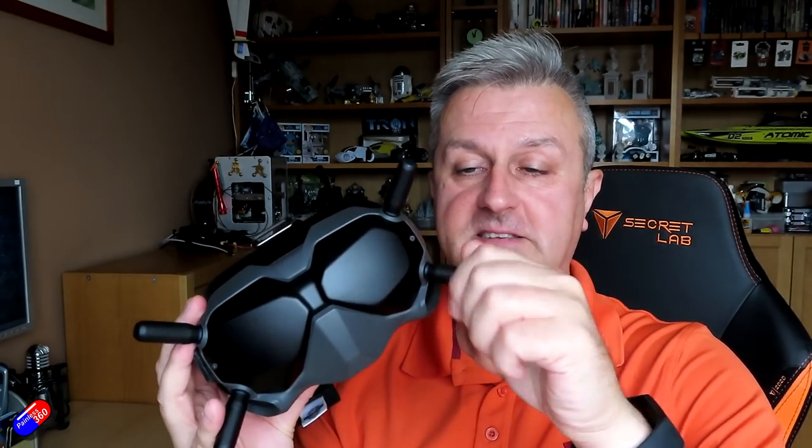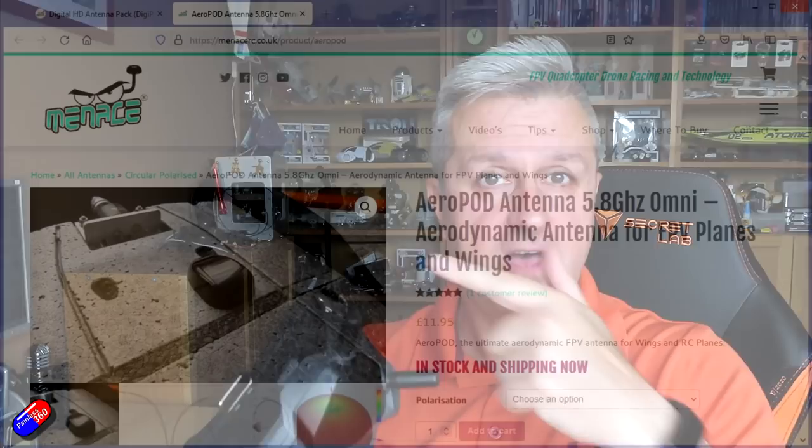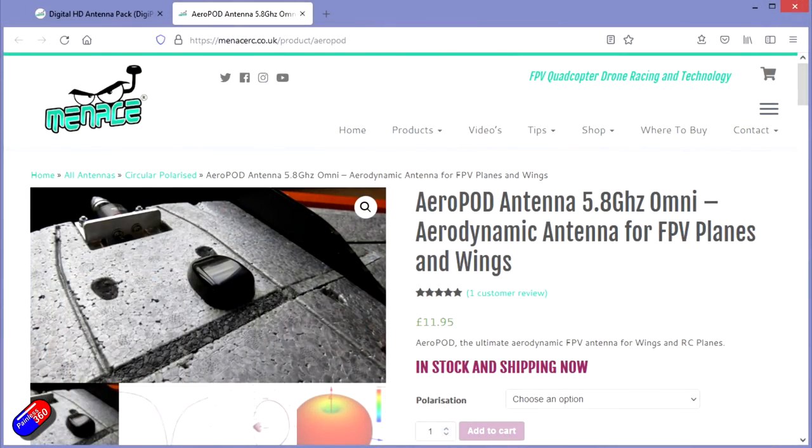Third tip: you can replace the antennas. The stock ones are what I fly with 99% of the time, but there are kits from people like iFlight, and Menace RC also do a digipack which includes patch antennas. If you're struggling to get a picture in a particular area, invest in one of those sets and swap it over — it can make a lot of difference. Remember that the system is left-hand circular polarized, so any antennas you use need to be LHCP. The AeroPod is available in LHCP with the right connectors and keeps everything nicely aerodynamic — a neat trick if you're a wing pilot flying with the HD system.